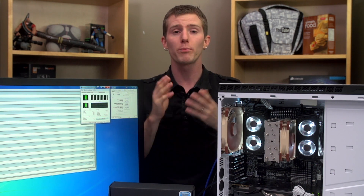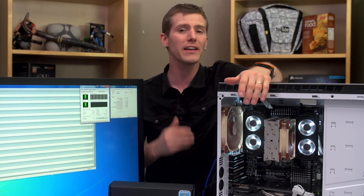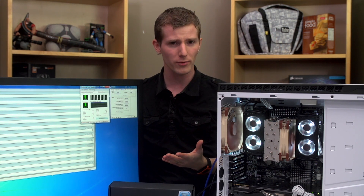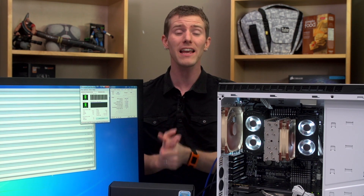Mainstream Intel, Enthusiast Intel, and even AMD. The problem is that the stuff we have is from back when 1866 RAM was the bee's knees. It's a year and a half old SKU, and with the way high-speed memory prices have changed since then, DDR3 2133 and 2400 MHz kits are much more accessible, and we're starting to get a lot of requests from viewers to use higher-speed memory in our testing.